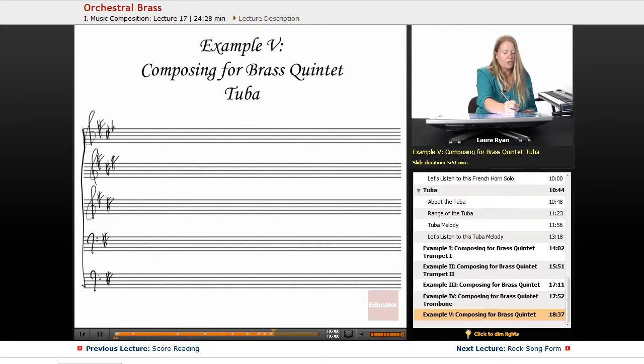There's a lot of preliminary work happening when you're writing this by hand. Here's G accent for the tuba — I'm going to start from the bottom: tuba, trombone, horn, trumpet two, trumpet one.